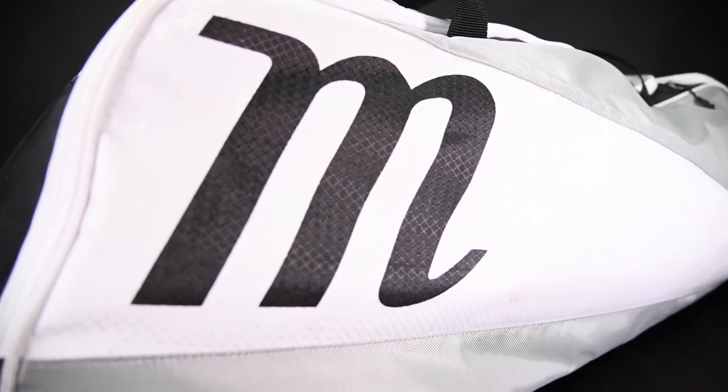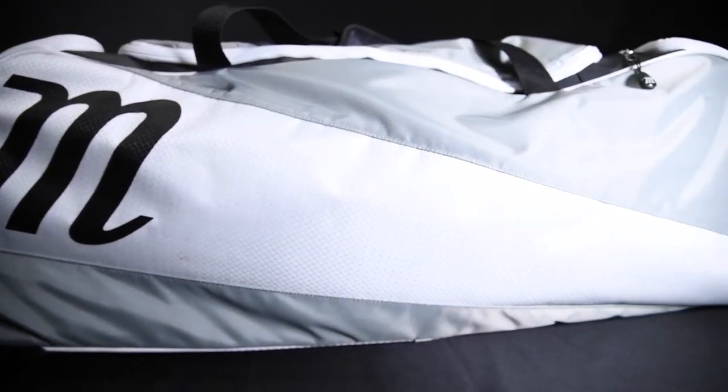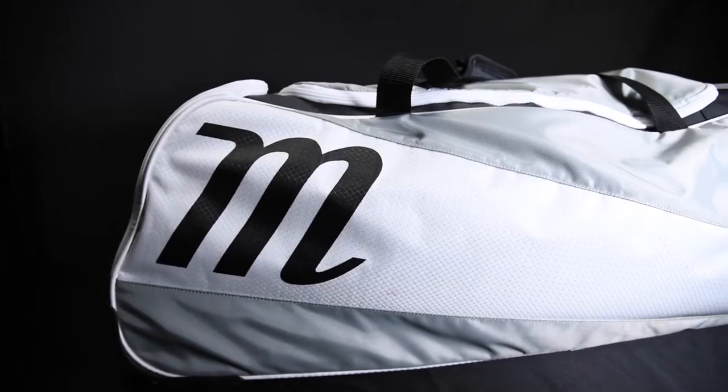Another adjustment we made this year was to the wheeled bag offering. Previously we had two options, a player wheeled and a gear wheeled. This year we've combined the best features of either to create the Wheeled Utility Duffel bag. As far as sizing is concerned, it is in the middle of the previous two with redesigned aesthetics and features.